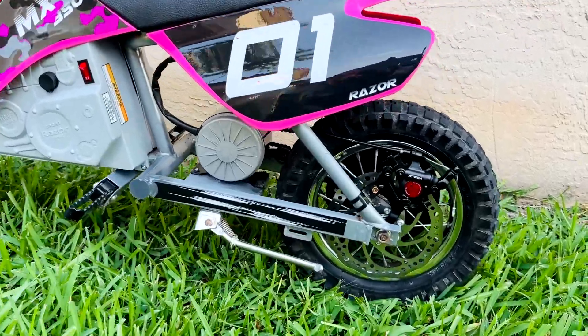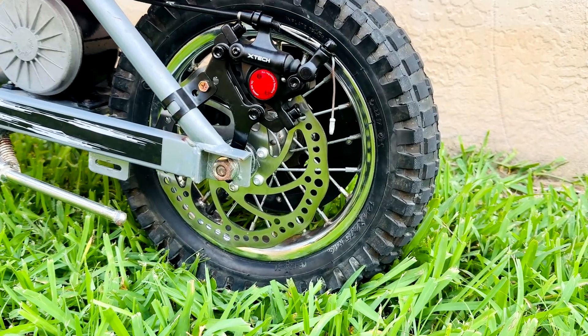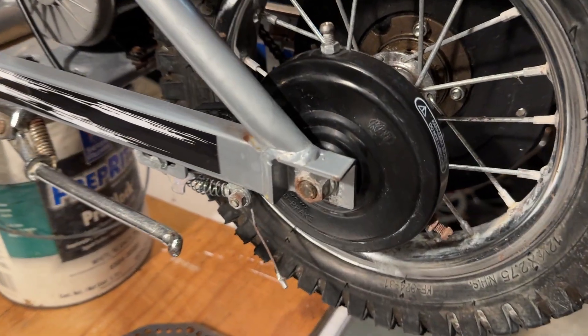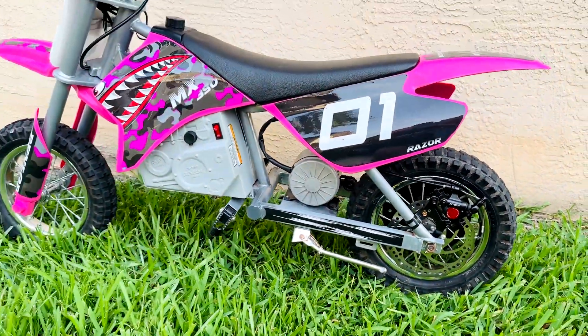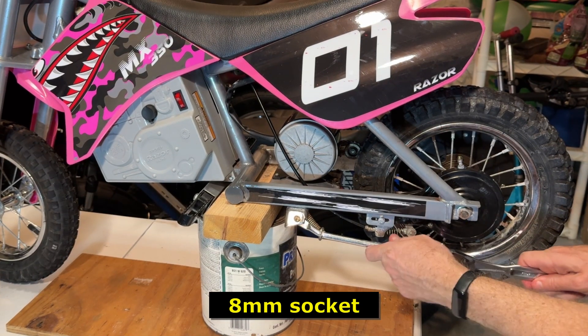In this video I'm going to show you how to easily install hydraulic disc brakes on your MX 350 and MX 400. These disc brakes have much better stopping power over the stock drum brakes and are much safer. A link to all the products is above and also in the description. Without further ado, let's get started on the install. Please like and subscribe.